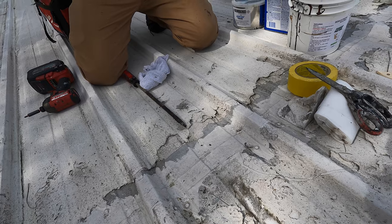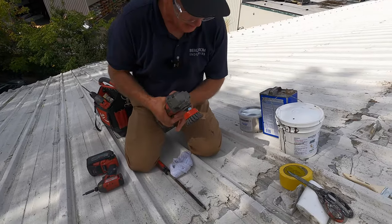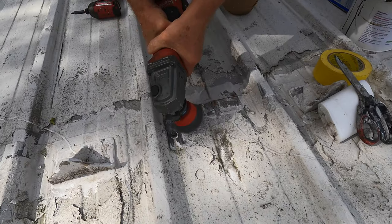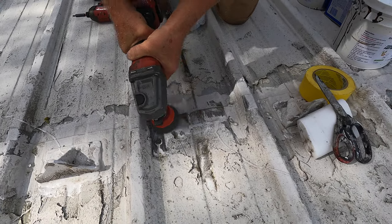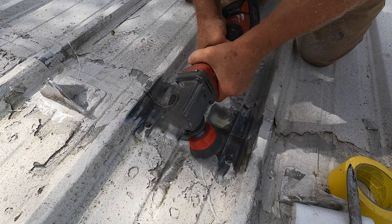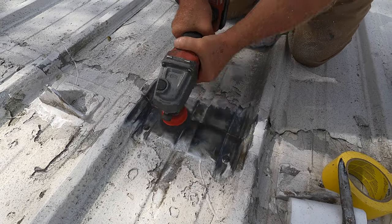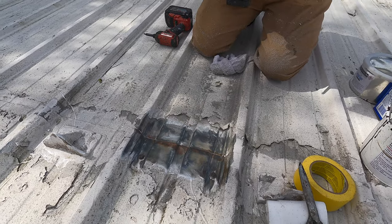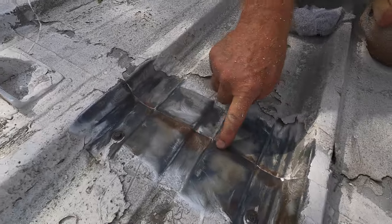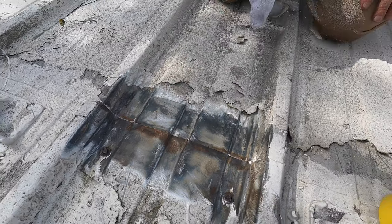First of all, I clean this with a grinder. You can see the rust accumulating at the end there, and the bottom of this is going to be the same rust. So it's very essential you clean that.